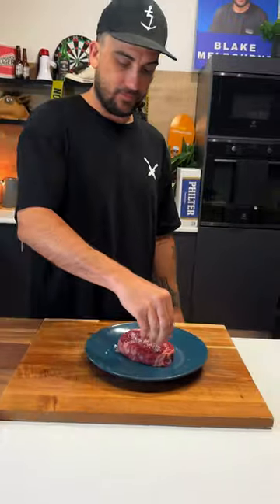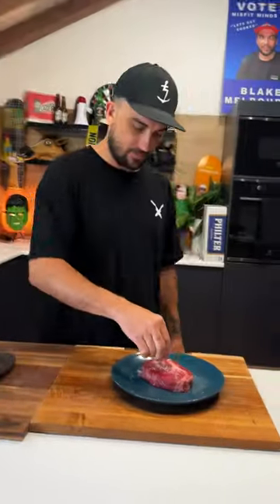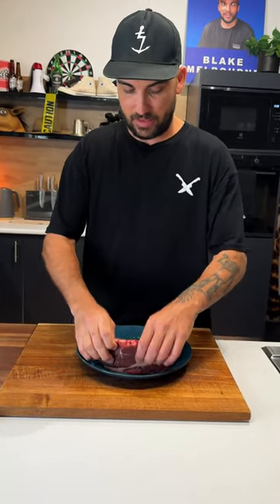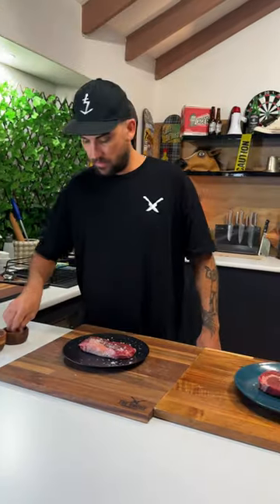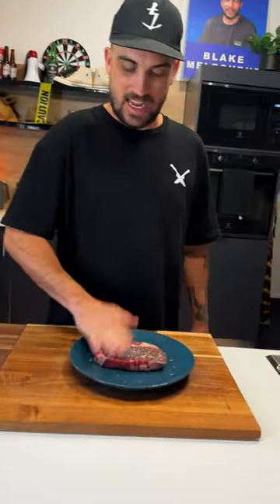So salt them up. Get a little salt, a bit of pepper. Flip it around. All that shit that falls off, just get it on the sides. Same with this one — salt, pepper, same shit.